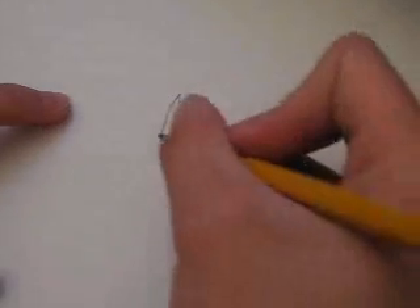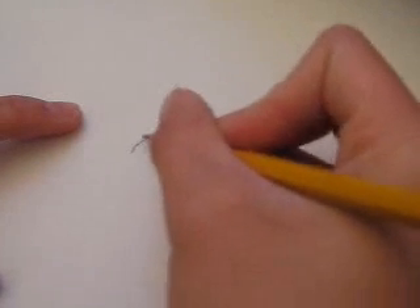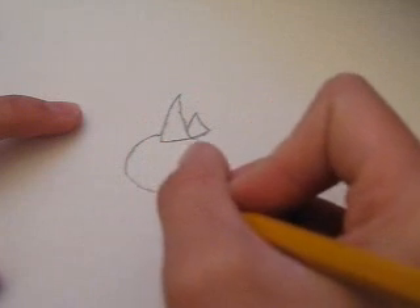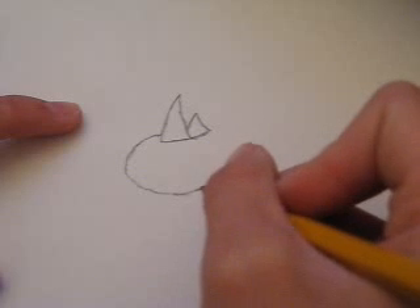Now, starting from this part of the horn, you'd want to draw, like, a small curve — like a half circle — and then extend it on just right where the second horn ends.